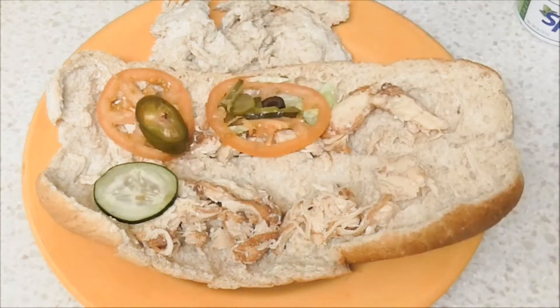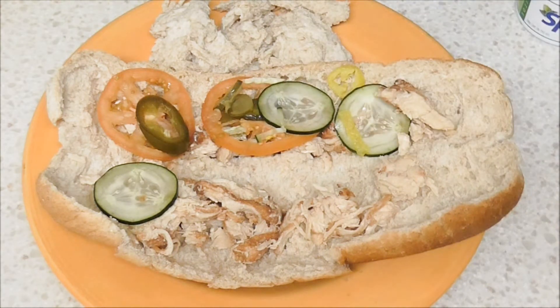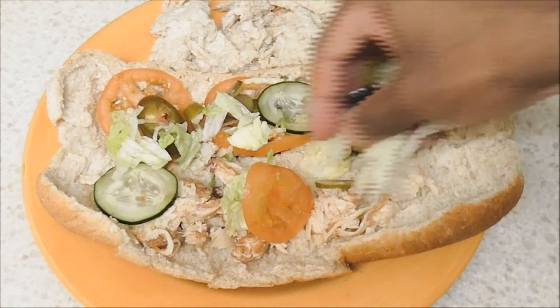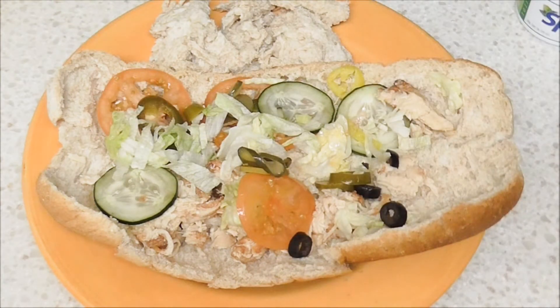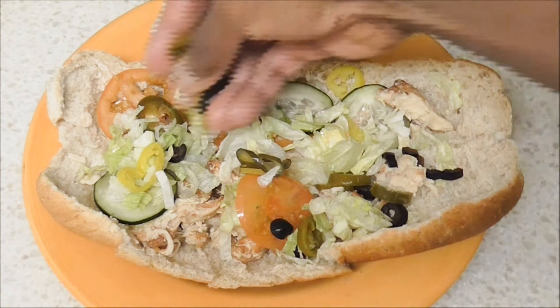Don't forget about the healthy vegetables — we're going to add some pickles, tomatoes, cucumbers, make it all nice and pretty. Add some more tomatoes, some jalapeno peppers, a little bit of lettuce, some black olives, some yellow peppers. Make the sandwich healthy while also saving those carbs — love the black olives.